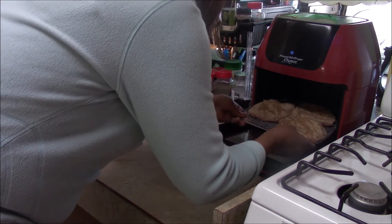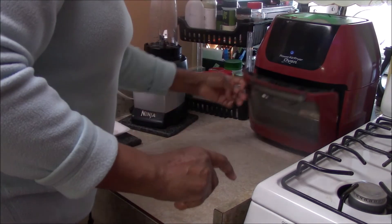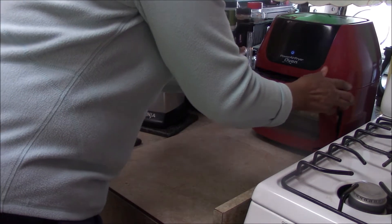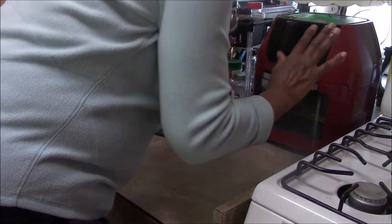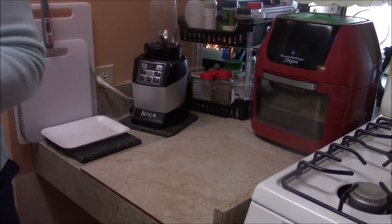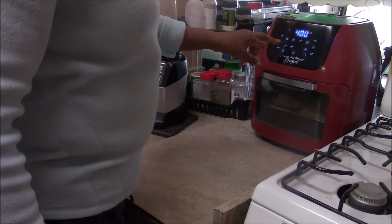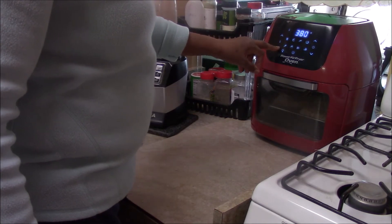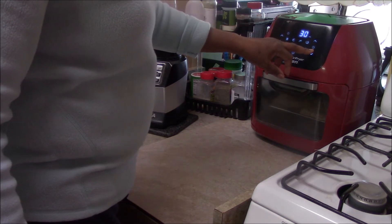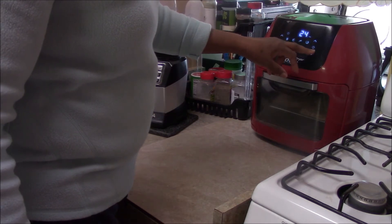I was trying to do one hand and I needed two. The door comes off sometimes, so you have to readjust it and sit it back into the slot. We're going to cook this on 370 — I don't want it cooking too fast because it has breadcrumbs on it — and we'll go with 20 minutes and then check it.